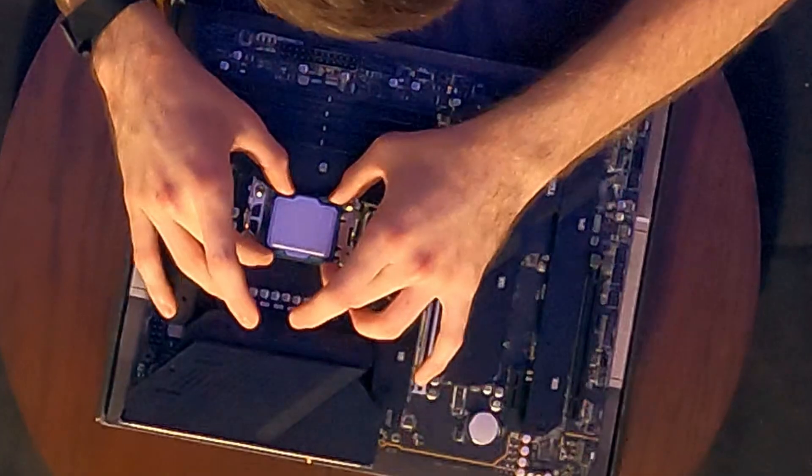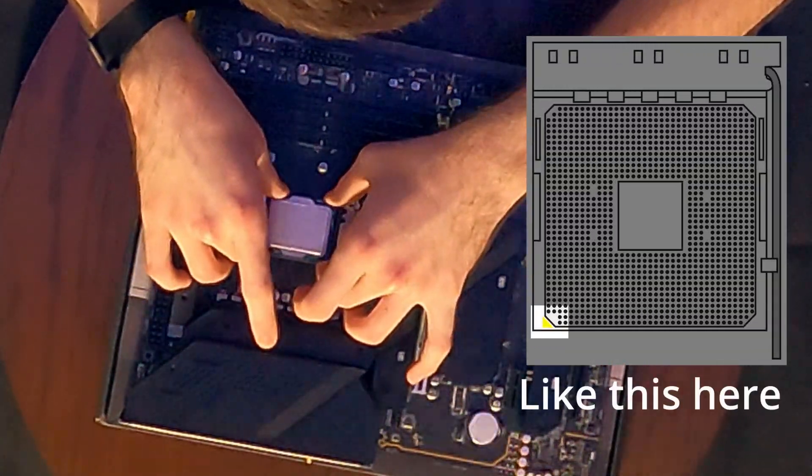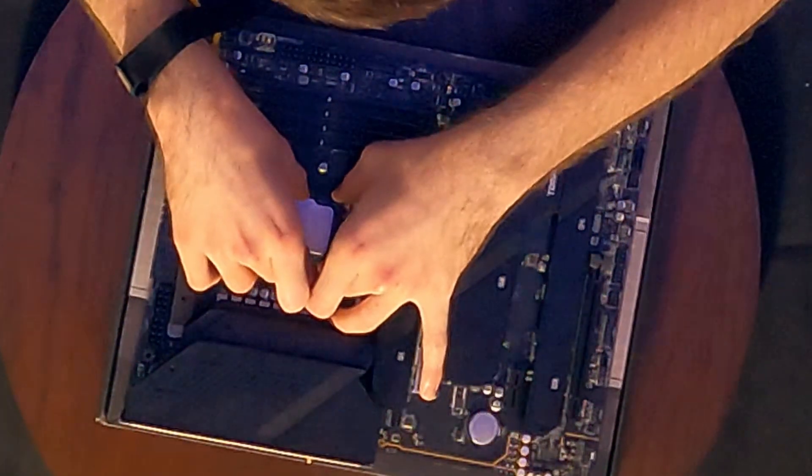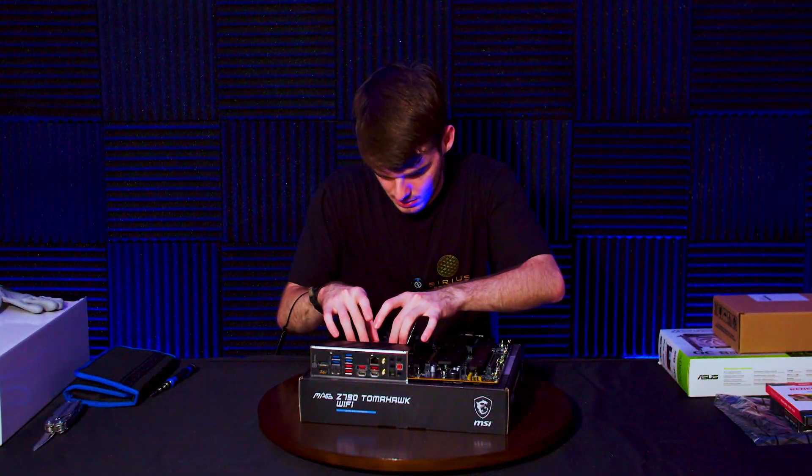We have our shiny brand new Intel i9 14900K. Your motherboard should have a tiny little triangle in the corner — line that up with the tiny triangle on the corner of your CPU, and we'll very carefully...